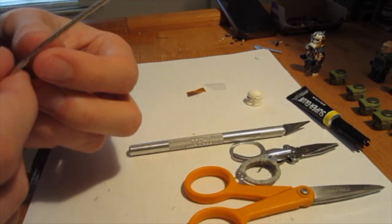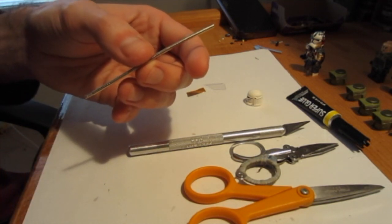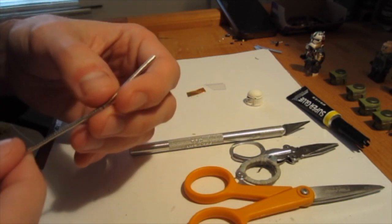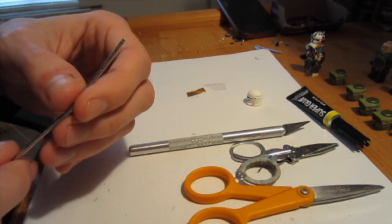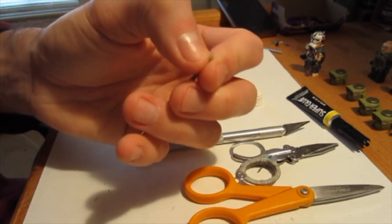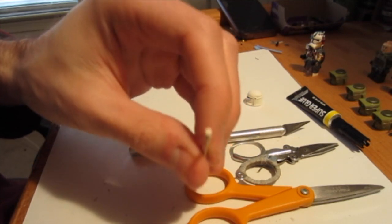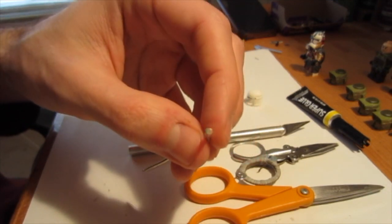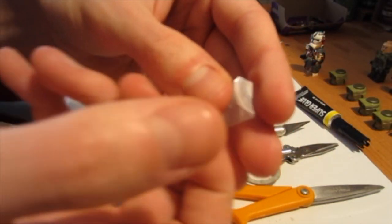These are neodymium magnets — I'm going to butcher that word just because it's hard to say sometimes. Anyway, you basically need really small magnets. I keep butchering the name but you need really small magnets. You can even go to eBay, type in 'small magnets,' and you'll get these types of things.